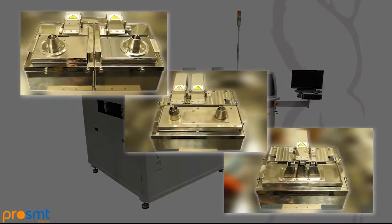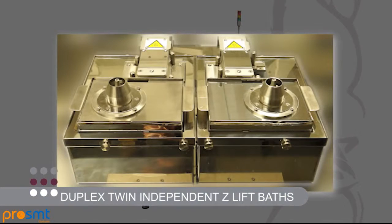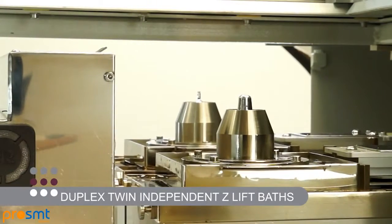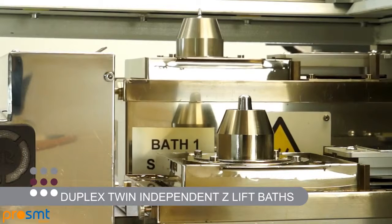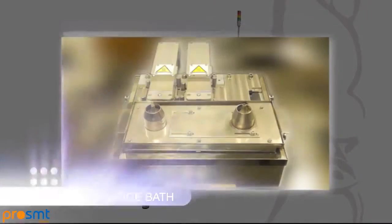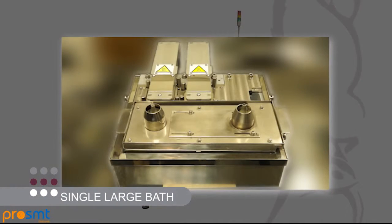Each cell can accommodate any of our new pot designs. These range from the duplex twin independent Z-lift baths, large offset baths that can be software configured to raise simultaneously for high-volume twin product throughput on a variable pitch between 180 to 350 mm, and a single large bath with twin pumps for high-volume dual product throughput between 90 and 180 mm.